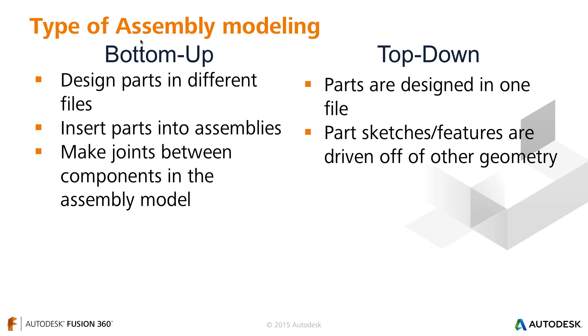Top-down design means designing parts in context of each other. For instance, if you have a cell phone and want to design a case around it, instead of jumping back and forth between two separate files to make measurements, you can design it all in one file. You might want the case to be 5mm offset from the outside edge of the phone, using things like offset entities or projected sketch entities. Where this really excels is when you make design changes — if your boss says the phone needs to be 5mm larger, since everything is parametrically driven off the initial design, top-down design drives those changes downstream automatically.